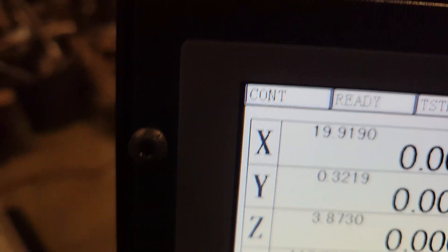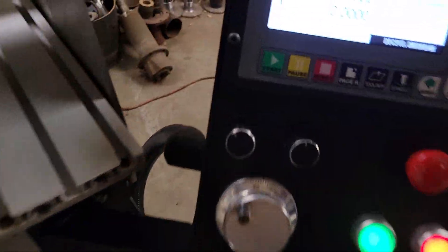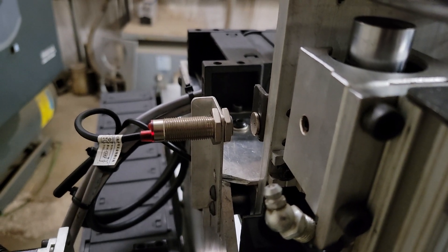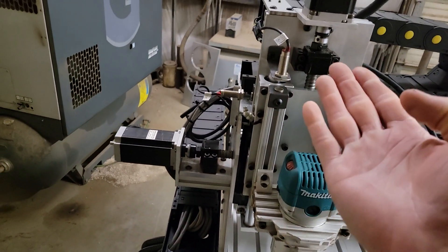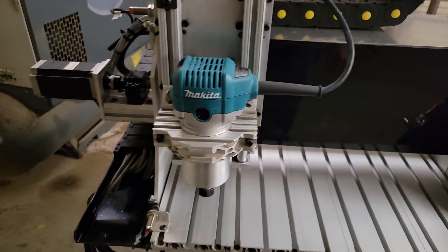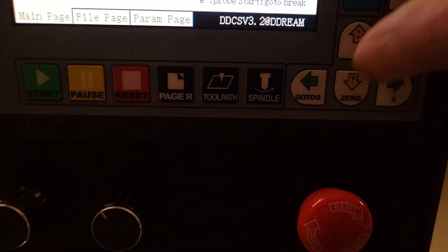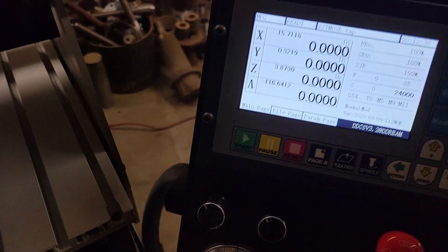Repeat the same step for X: change back to continuous jog, hold the left arrow and run it to the left limit — it stops. Switch to MPG, change axis to X, bring it off the limit and back up a little. This puts the machine at maximum travel — as far left, as high on Z, and as far forward on Y as possible, giving maximum travel from this point. Hit shift, zero the X once and again — now everything is at zero.